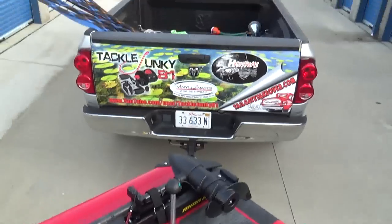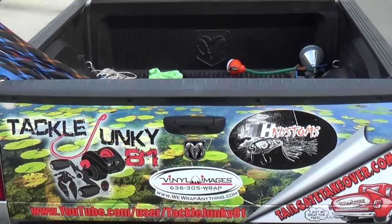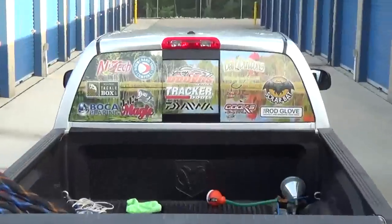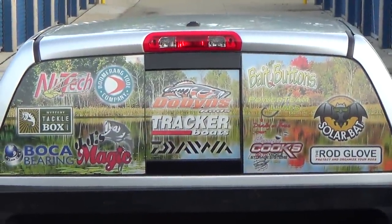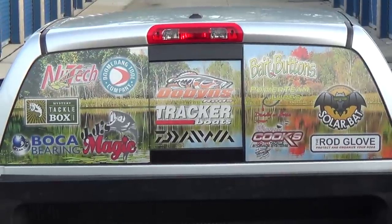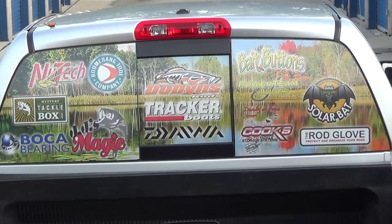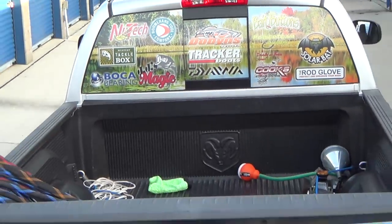Go ahead and scan the rod rack if you want to zoom in on it — got that done last week. Final Images did a killer job on that. All the different companies I work with on YouTube: New Tech, Boomerang Tool, Mr. Tackle Box, Bokabarian, JJ's Magic, Dobbins. I don't work with Tracker but I wanted them on there. Bay Buttons, Power Team Lures, Cusco go-to tackle system, Solar Bat, and Rod Gloves.